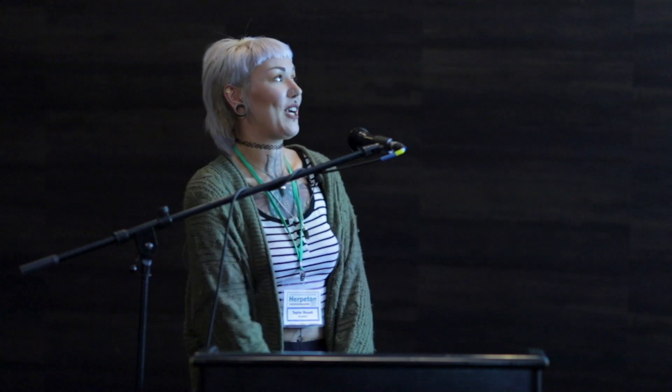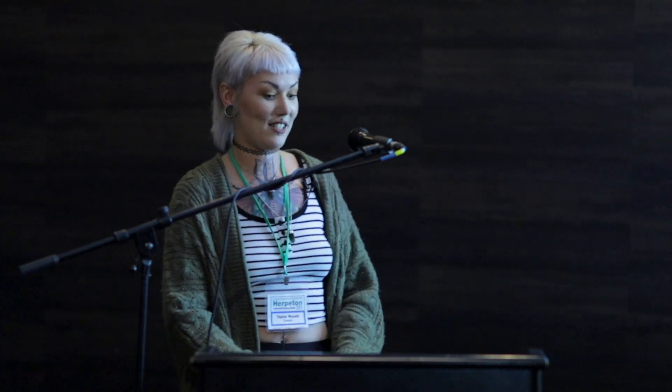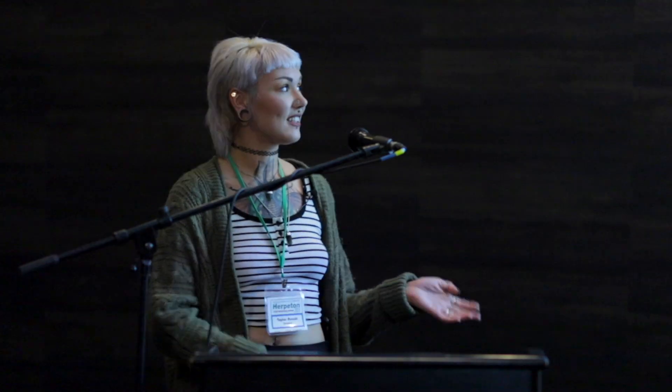The goal is to keep vivariums with bioactive substrates that can offer a functional component that breaks down fecals and facilitates maintenance. They can look good as well. In nature, bioactive substrates generate microecological systems that rely on bacteria and fungi to break down waste, prevent odor, and help recycle everything. The current trend is to label bioactive substrates with invertebrates, but bioactive substrates can function primarily through the activity of bacteria and fungi. They are generally used in naturalistic vivariums with small to medium species and can be used with large species if the fecals are taken out.